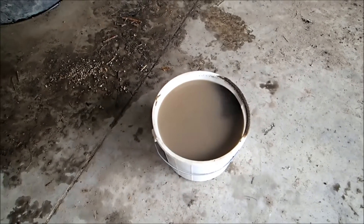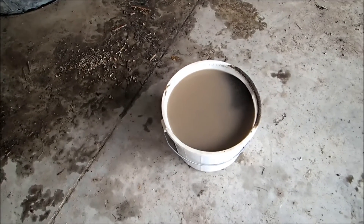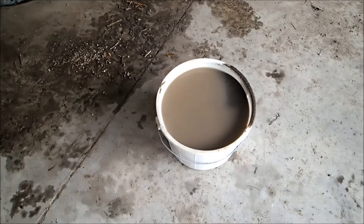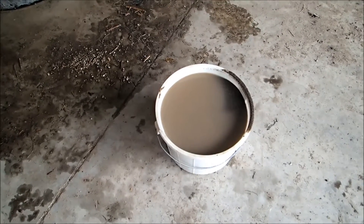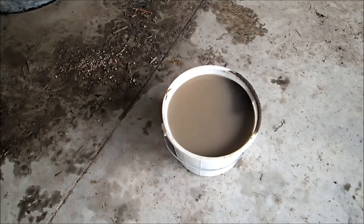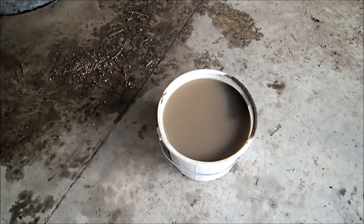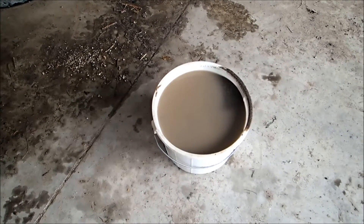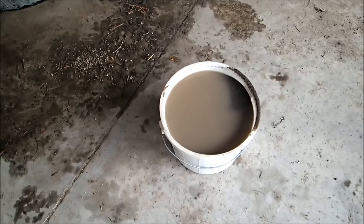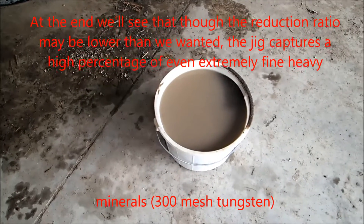Though my jig works really, really well for gems — in that application I'm washing the gravel and getting all the silt out, and I'm running nothing smaller through the jig than about number 10 or number 12 — so it isn't really an apples to apples comparison. But I'm not sure where to go from here. I don't do much gold prospecting, so the biggest reason I was doing all of this was just for information for people that wanted to run jigs for gold, to see how well it worked or didn't. I'm sure there are a lot more things going on here that could be changed to improve this.